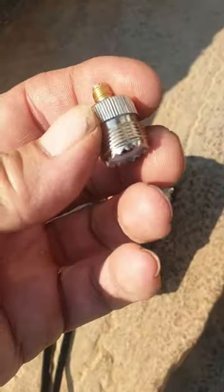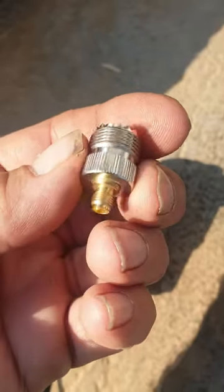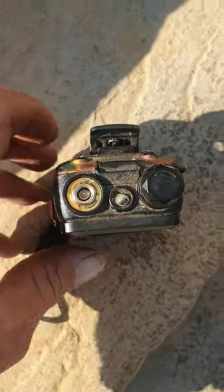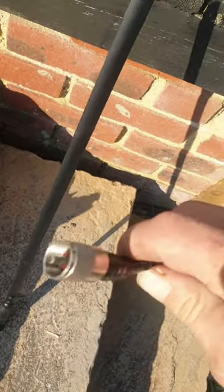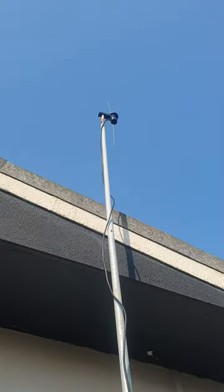I'll put the link and a picture of it on eBay where you can get it from. What that does is it plugs straight into the top of your UV5R and allows you to plug the CB type plug into it.